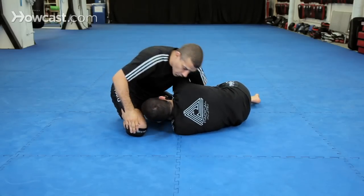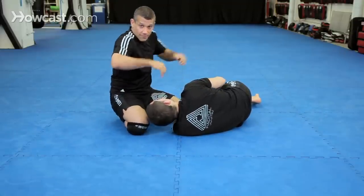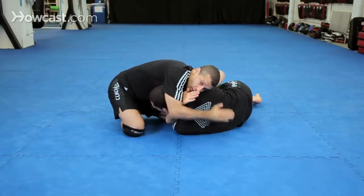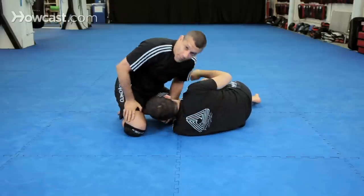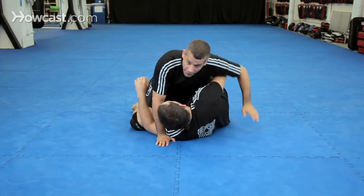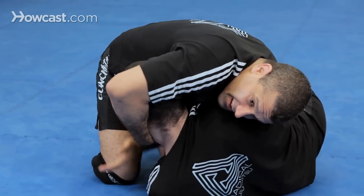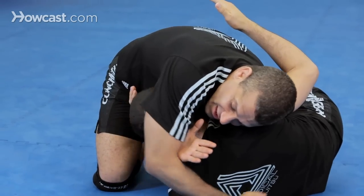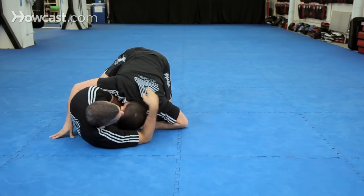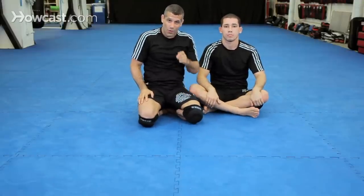Watch it again. Brabo doesn't work. Guillotine. Off the guillotine, this hand grabs his chin. No arm brabo. And we can do that from side control or half guard. Brabo, guillotine, grab the chin — you can't take my back. There's the time to get the no arm brabo. If he rolls here, now it's a ninja choke — I have to bring my leg. That's the no arm brabo. I hit it all the time. It's a great move.